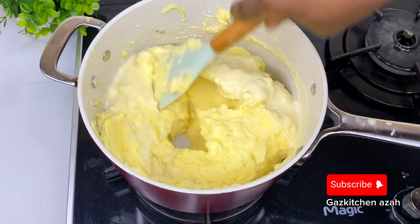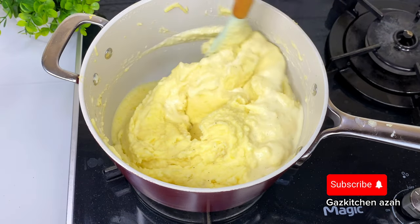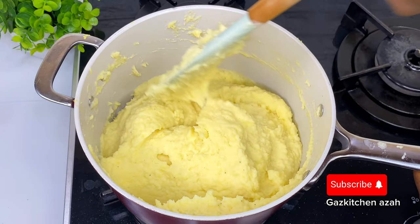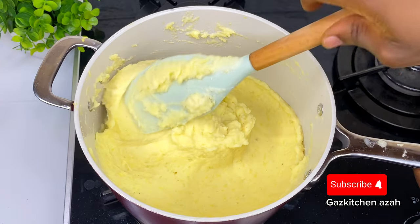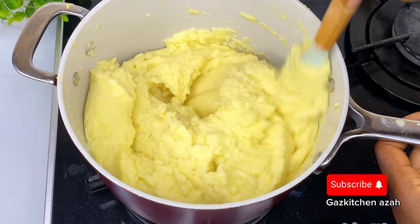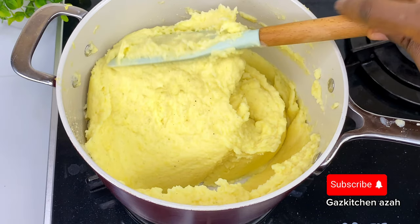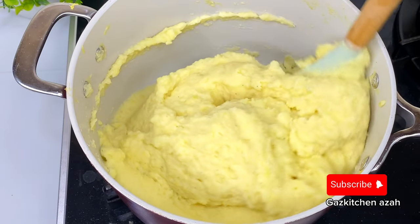I'll still go ahead to add some more coconut cream until I get the desired texture I want. And please, if you haven't clicked the subscribe button, don't forget to do so to support your favorite food blogger. My name is Nagaz — I'll be the number one Pidgin English food blogger, your favorite blogger from the Niger Delta states of Nigeria. I bring banger recipes, and if there's any recipe you don't understand just tell me in the comment section.